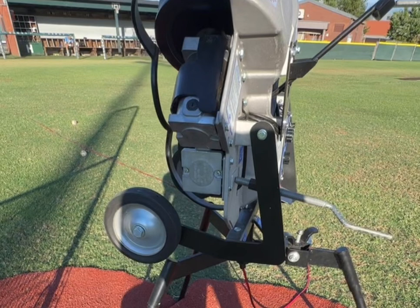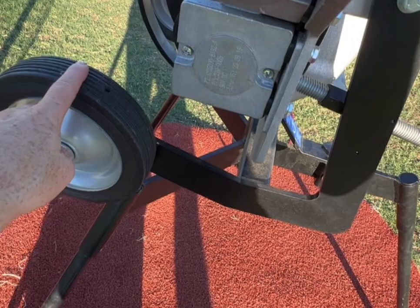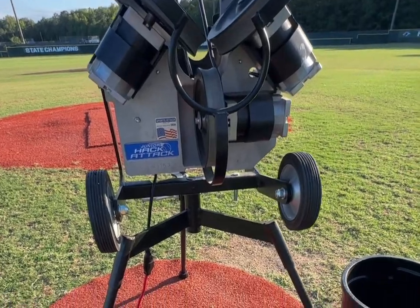This is a Junior Hack Attack pitching machine, and this machine is one of the best pitching machines ever used. My son's high school uses it, and his school has won state titles, so they're not playing around. These wheels here — when you break it down, you can use them to wheel it around. This is one of the most durable, tried-and-true pitching machines out on the market.